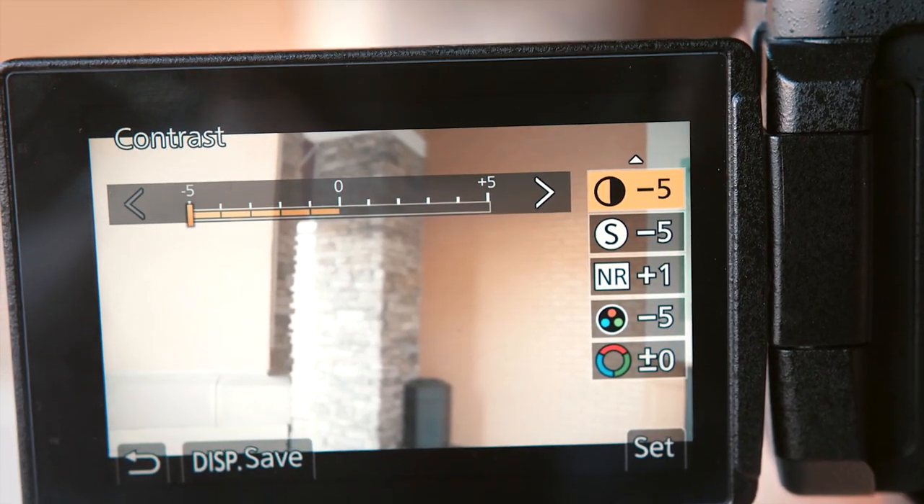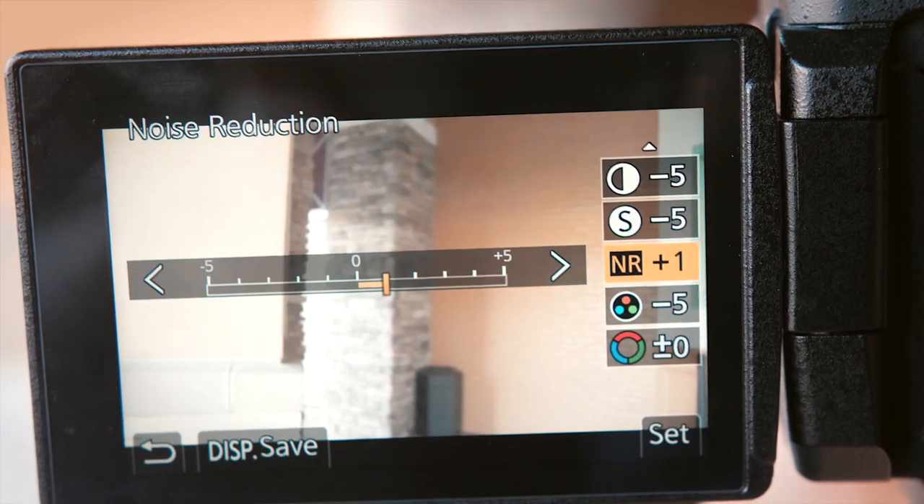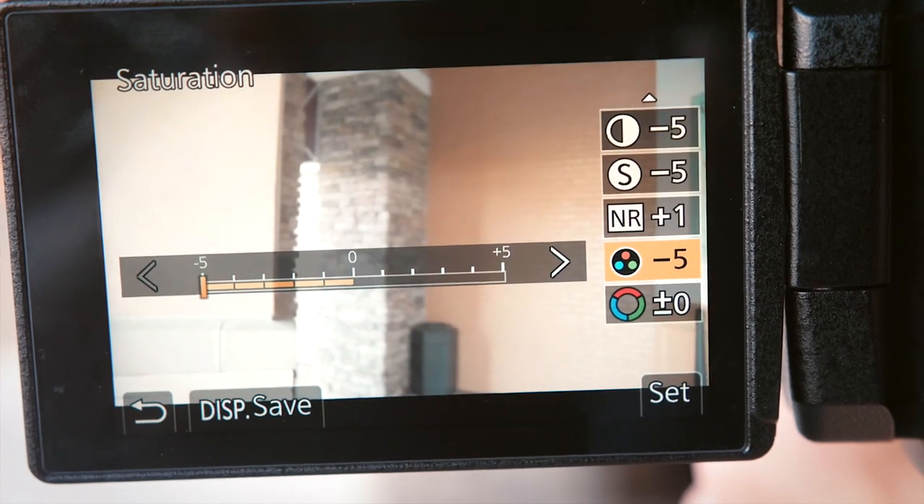Contrast negative five. I'm just going to run through the list real quick. Contrast negative five. Saturation negative five. Noise reduction plus one — we'll get into that in a minute. And hue is set to zero. The reason for these settings, after some trial and error, is for the best possible color grading. Dropping your contrast, your sharpness, and your saturation gives you a lot more flexibility when you dump your footage into Final Cut or Adobe Premiere or whatever your editing platform of choice is.